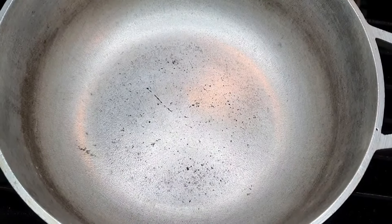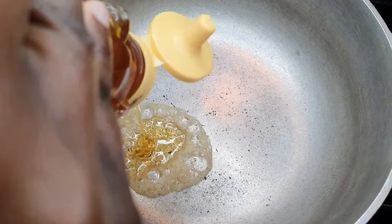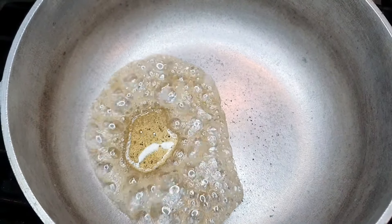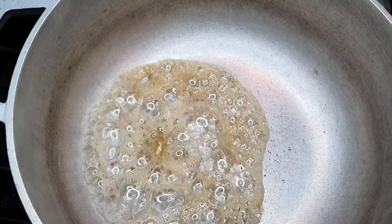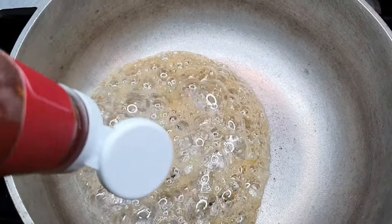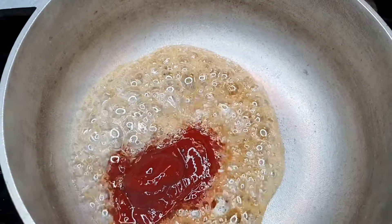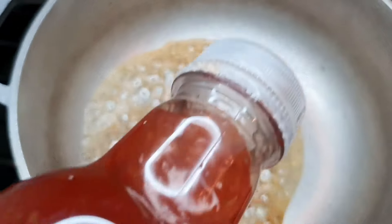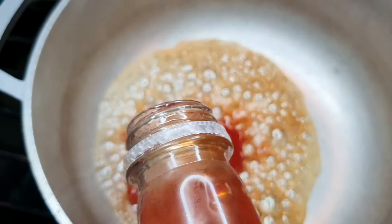Okay, now for my sweet chili sauce, I'm gonna be adding a little bit of honey, then I'm gonna go in with a little bit of ketchup. You want to do this on low heat. And now I will be adding my sweet chili sauce, which is from Panda Express.